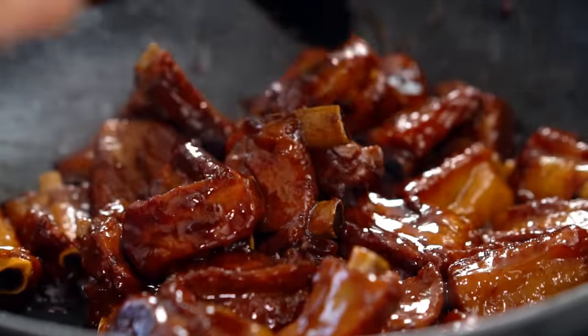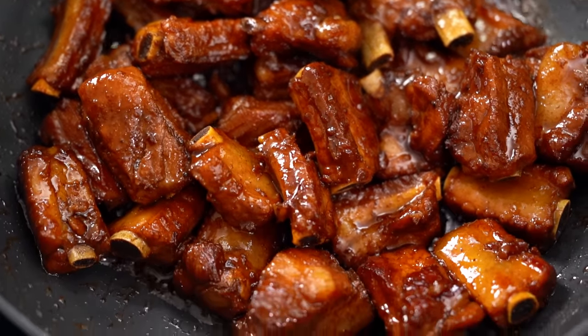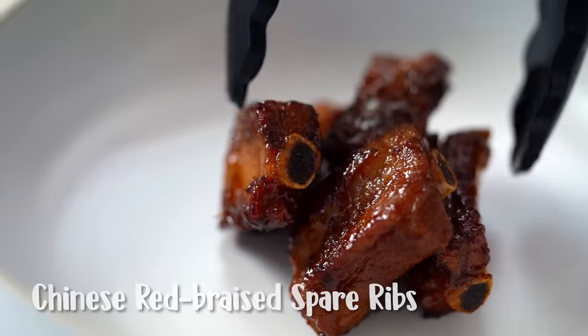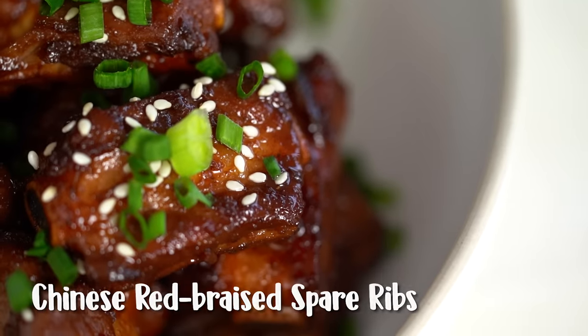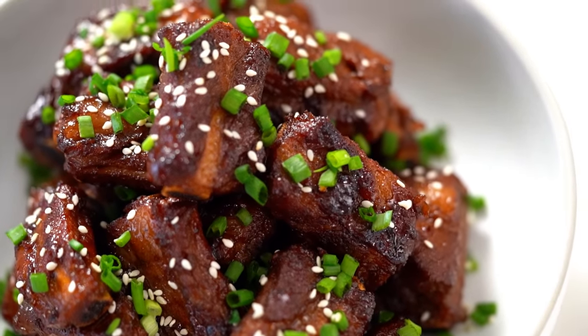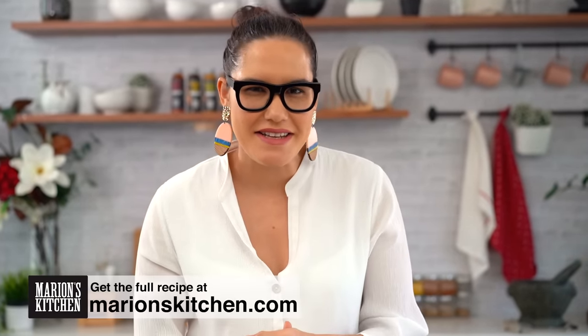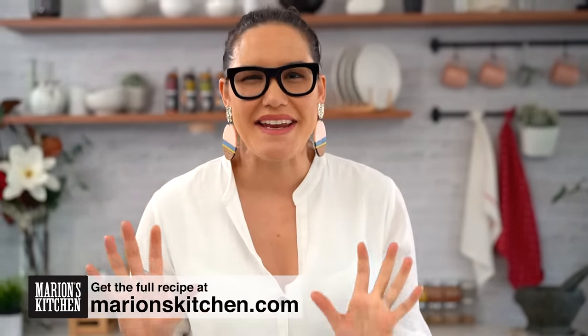Glossy, sweet and tangy spare ribs. These guys are so ridiculously addictive. These are my Chinese red braised spare ribs. We are going to use classic Chinese techniques to make this beautiful spare rib dish, and you probably should make double here because they go very fast once they're on the table.